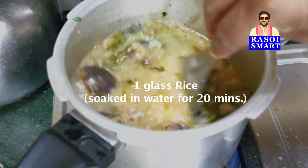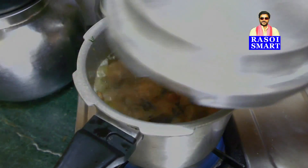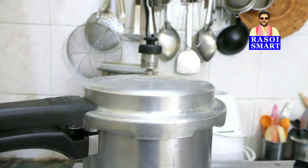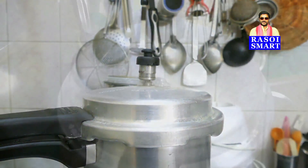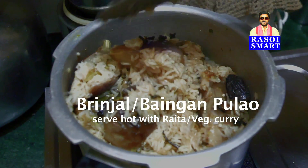Add 1 glass of 20-minutes-soaked rice. Stir well, cover with a cooker lid, and cook for 1 long whistle. Delicious brinjal or baingan pulao cooked in a pressure cooker is ready to serve.